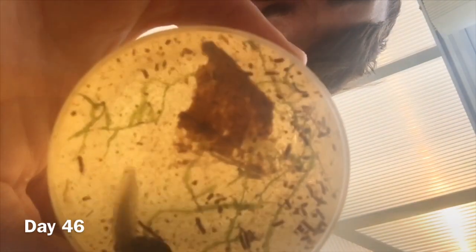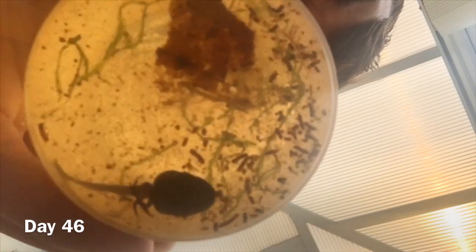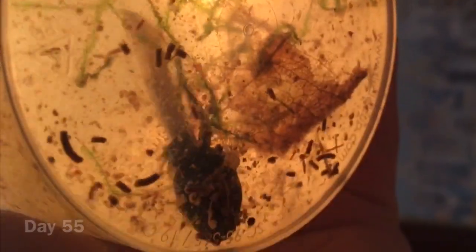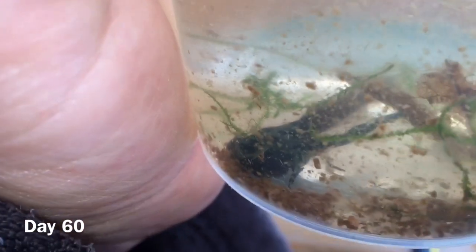The tadpoles start growing back legs and the tail will start to shrink, and then lastly they will grow front legs — it does take quite a while for this to happen. Here we have it: the froglet slash tadpole has started to grow front legs and now has some pattern and coloration.